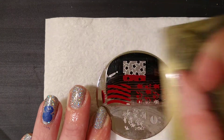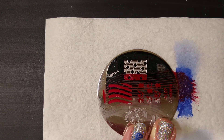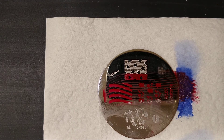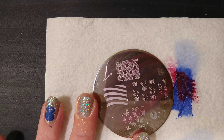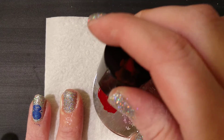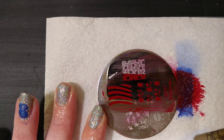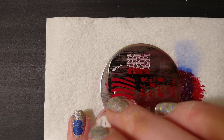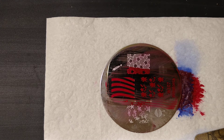Let's do a scrape — nice — and candy cane it up. Very good, that looks like a candy cane! Let's do that two more times and then we'll apply our Glossy Taco.